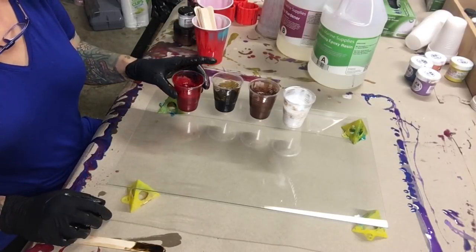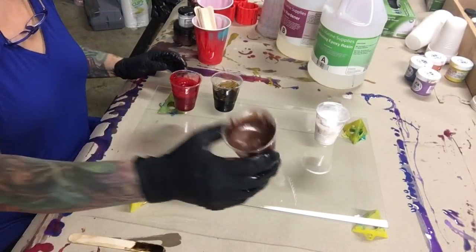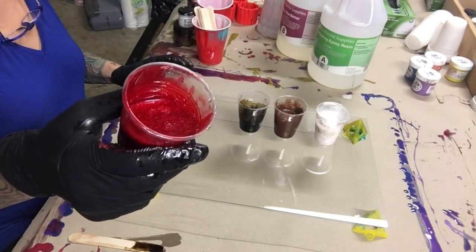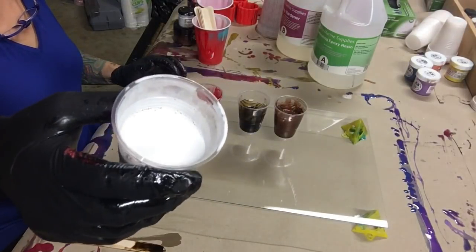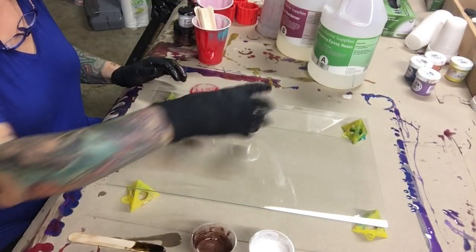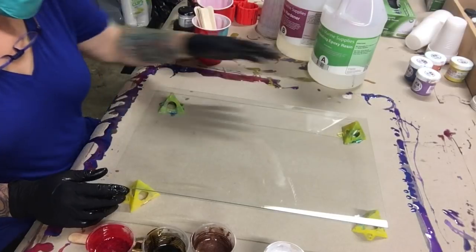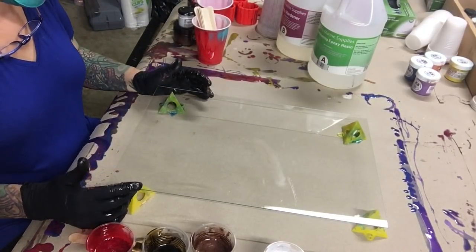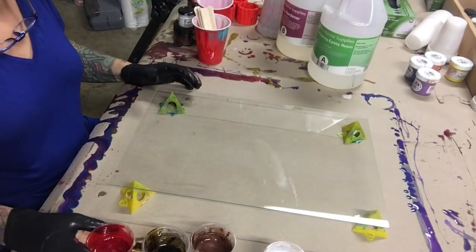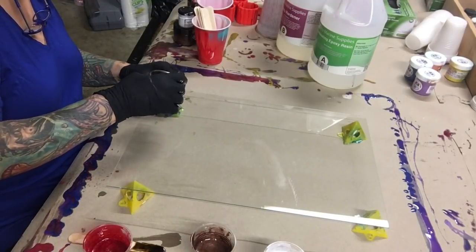I've got my colors together. I have white, brown — actually copper penny mica — brown ink from Resin Obsession, red from Cutter Cottage, and white paste from La Res, which I've never tried before. I'm going to try it today. I only use a little tiny dot in that big cup of resin — it's really concentrated, so you only need a little bit. Right now I have this plexiglass and it feels like half glass, half plastic, but it's pretty thick. I just want to put my colors on here.